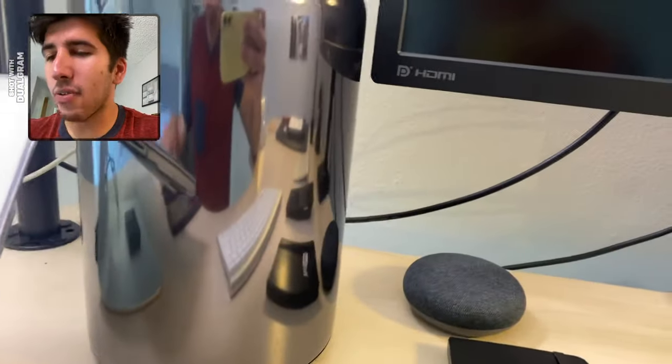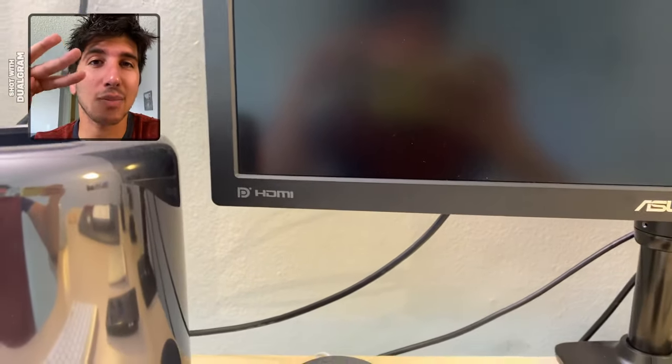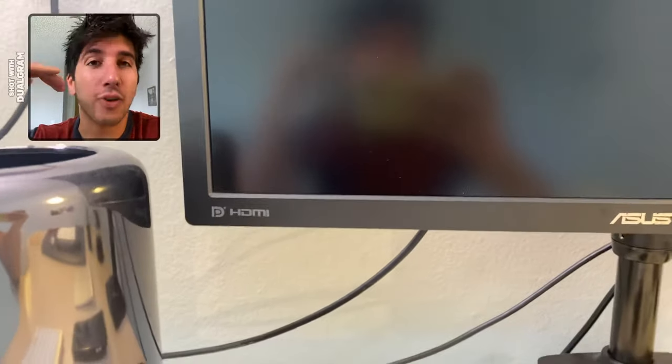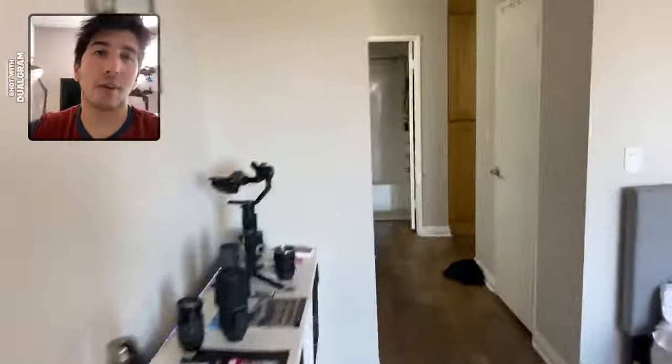If you guys have any questions or any recommendations for different apps that do this, let me know. I'm going to download Filmic Pro, which will let you do three cameras at the same time, I believe, and in much better quality. But for a free app, I think Dualgram's pretty cool. I actually found out about it because the guy who made it commented on my last video. If you guys like this, make sure to subscribe. I will see you in the next one. Leave a comment, give it a thumbs up. Thanks for watching. Peace.